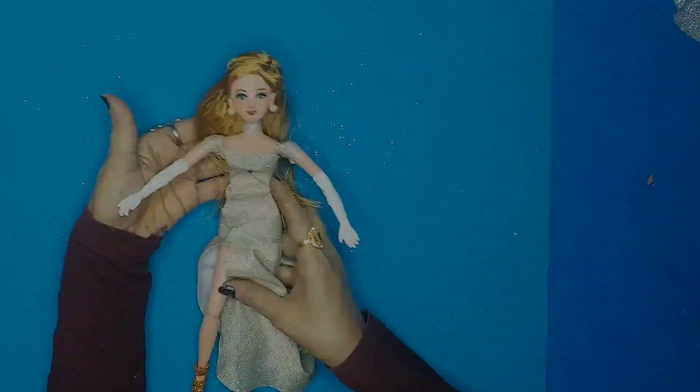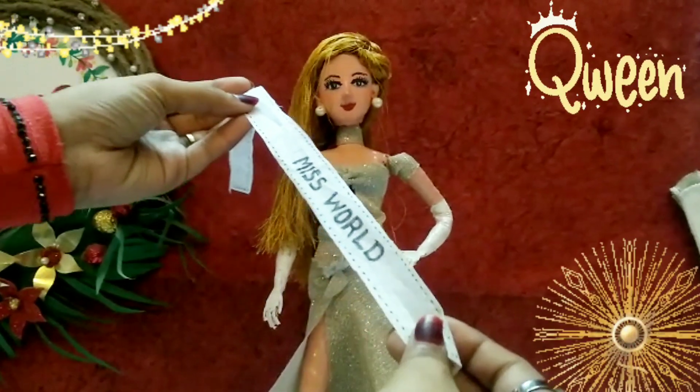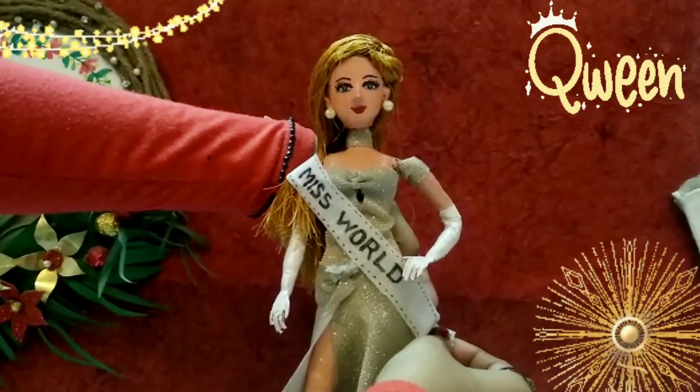My Miss World doll is beautiful and completed! Now let's honor this beauty with the beautiful Miss World sash and of course the royal crown.